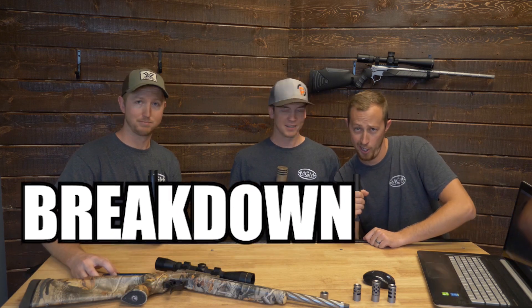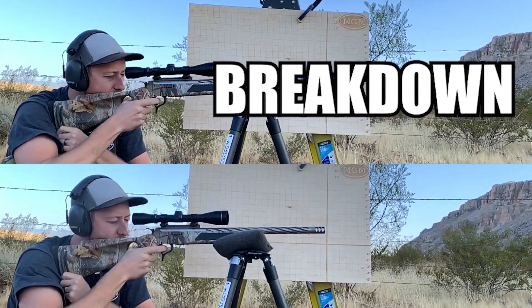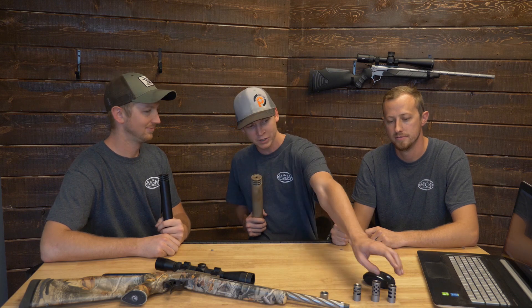So there you have it folks — the muzzle brake breakdown. We appreciate you watching Match Grade Machine's muzzle brake breakdown. After this episode be sure to like, comment, and subscribe. This concludes that the sixer is our best option for muzzle brakes. This is going to be our recommended muzzle brake from here on out. When you call Match Grade Machine, this is what we'd be suggesting. Thank you again for watching.